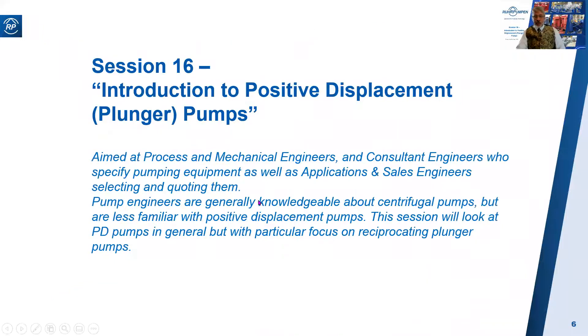So this is what we're covering today: the Beginner's Guide to Positive Displacement Pumps, with a particular focus on reciprocating plunger pumps, which is the type that Rob Pumpen manufactures. A one-hour session is most certainly not going to turn you into a product expert, especially as I'm not an expert myself in this product line, but it will start you off in the right direction and give you a basic understanding.